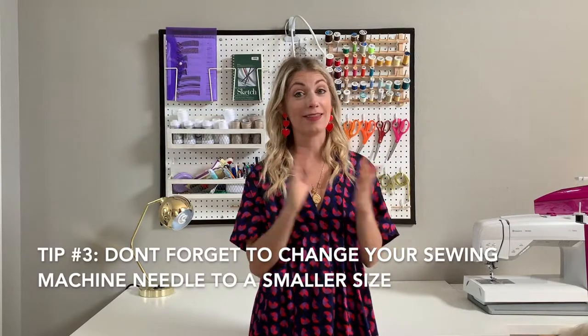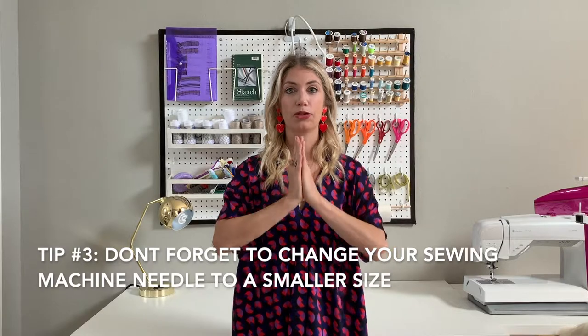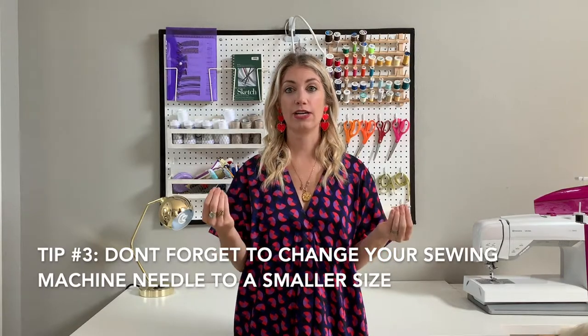Tip number three, and this is really important when you're sewing: don't forget to change your sewing needle. So many times people use their regular standard needle, whatever's already in their machine. I highly recommend you buy a silk needle for your machine which is going to be a smaller gauge, somewhere between the 60 and the 75 size. It'll make a much smaller hole in the silk which can really add up over time, especially if you make mistakes, so I highly recommend you change that needle before you do any sewing.